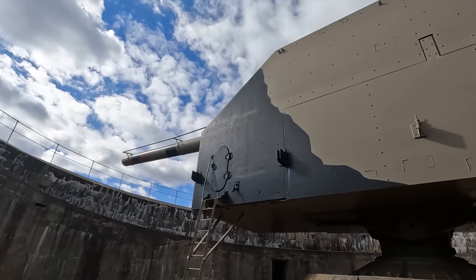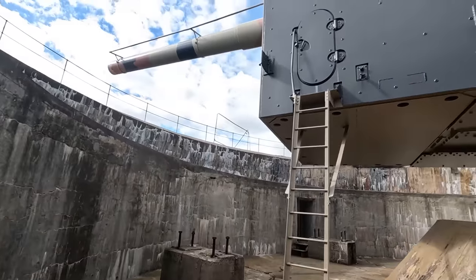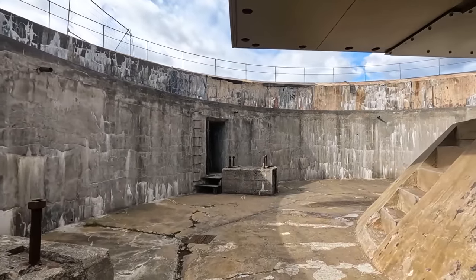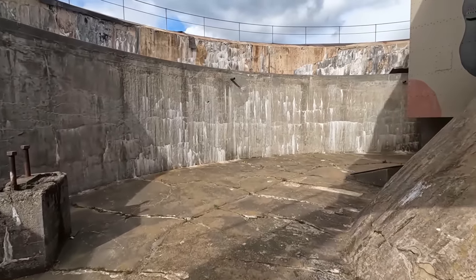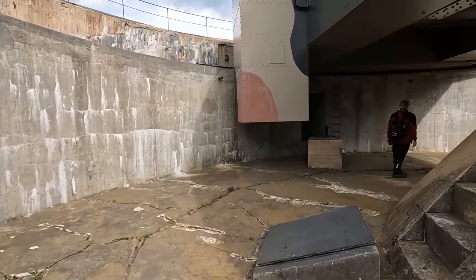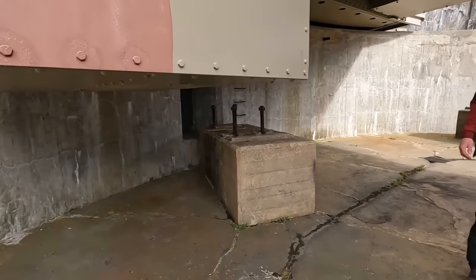Das Rohr ragt noch ein ganz kleines bisschen raus. Das ist zu. Aber ich habe gesehen, das ist offen – wir können auf jeden Fall in die Kanone rein. Das geht schon klar heute. Ich glaube, Daniel ist schon oben. Da ist er noch. Wie, du bist noch nicht oben? Das ist gemein.